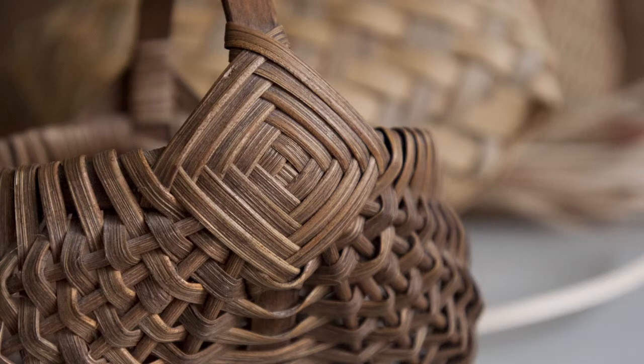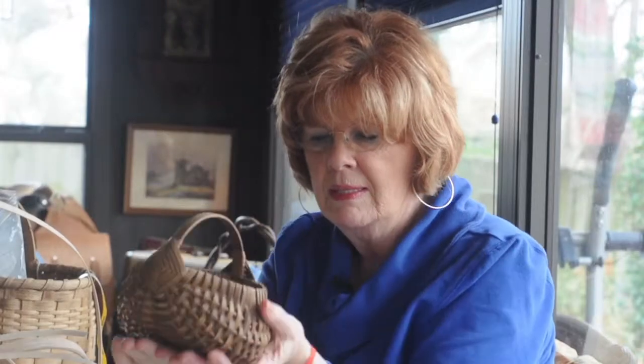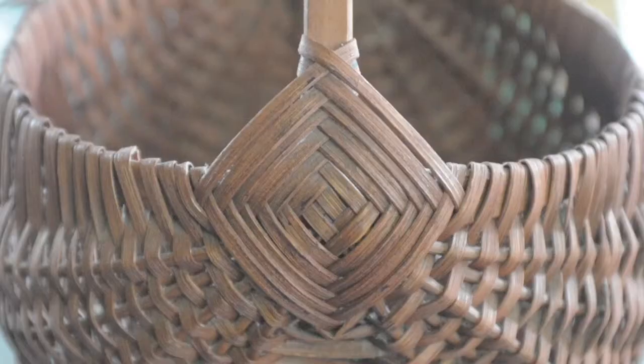So this is called the Appalachian egg basket design, mainly because it was cupped in like this, and it is indigenous to the Appalachia area.